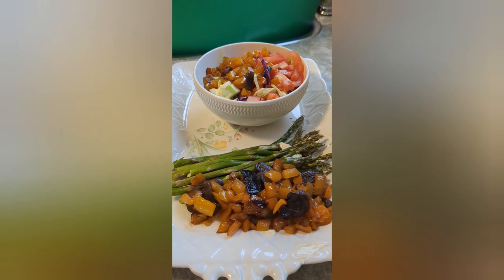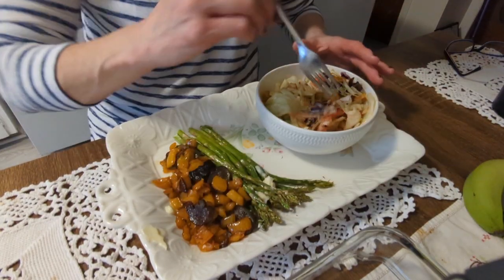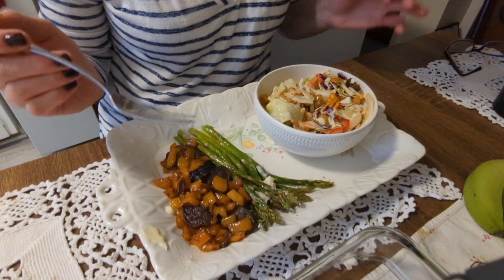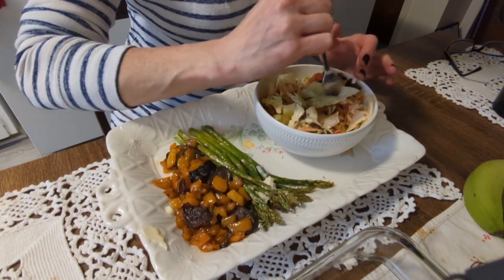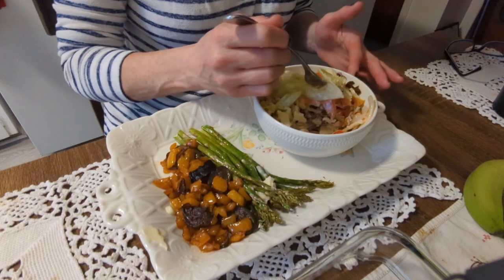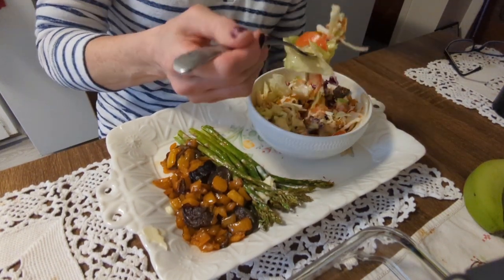Let's dig in. We have the asparagus, we have the mushrooms and the peppers that I fried up, and we have the salad I made. This is basically how I cook — I just kind of see what's in the fridge and go with what I have. I don't always follow recipes.